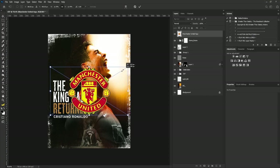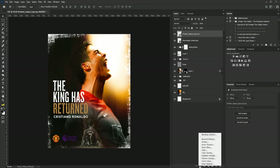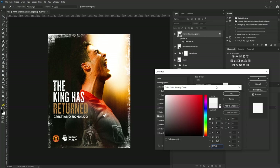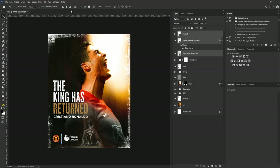I'll add the logos, scale them down and position them. Since the logo isn't visible, I'll change the color by selecting the effects button and choosing Color Overlay, setting it to a white shade, and clicking OK. I'll move it into position, select the pen tool set to Shape, remove the fill, draw a line between the two logos, Shift-select the three layers, and scale them together.